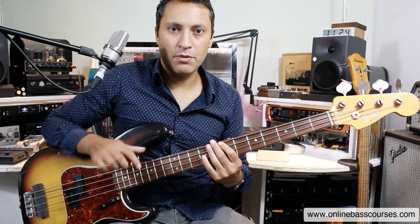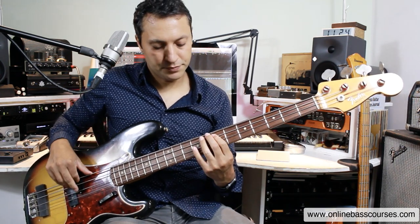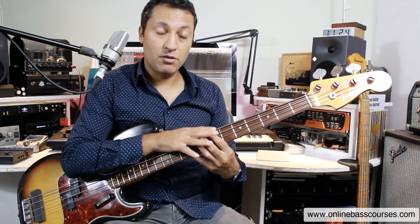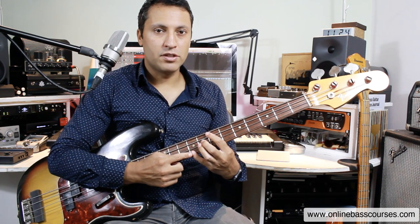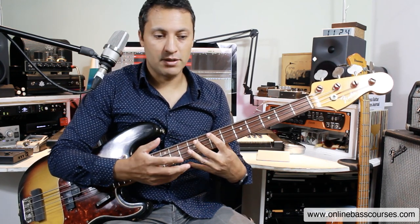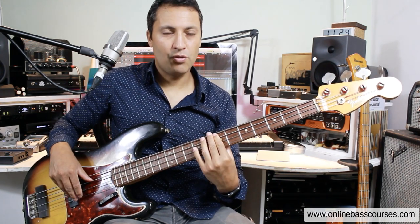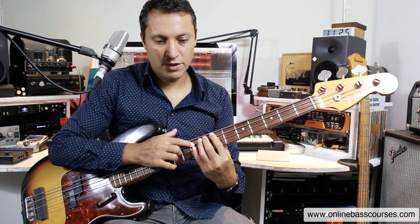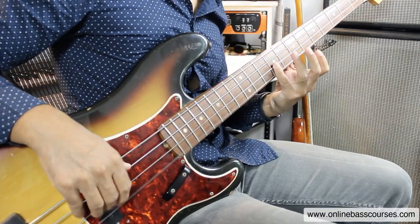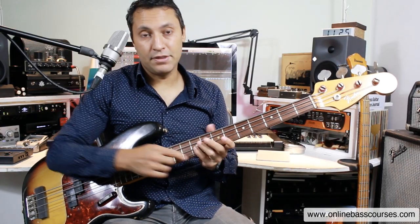A word about technique: because we've got an octave going on here, I'm playing the first note with the first finger and I'm playing the octave with the little finger. If you find it easier to use your third finger, then by all means do that. I'm also barring — using one finger to play two notes that are on different strings. I'm using my little finger to do that on the ninth fret of the D and the G strings.